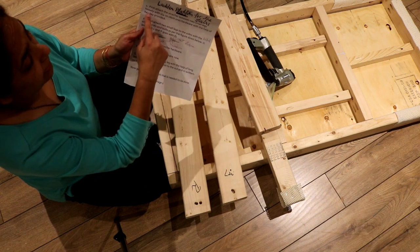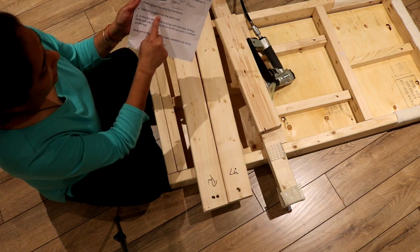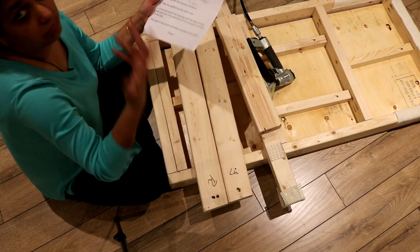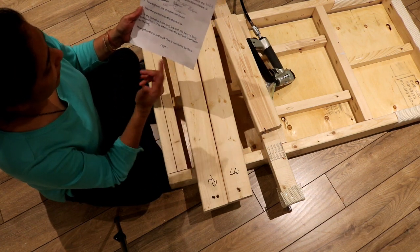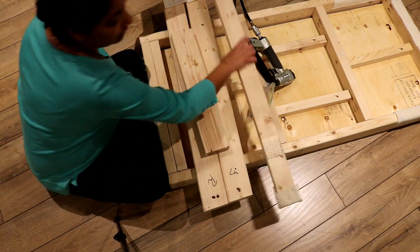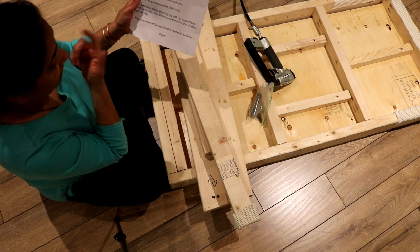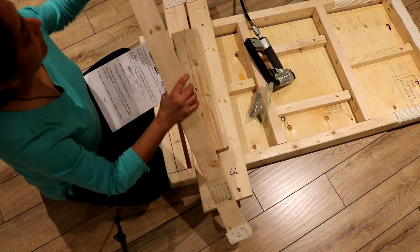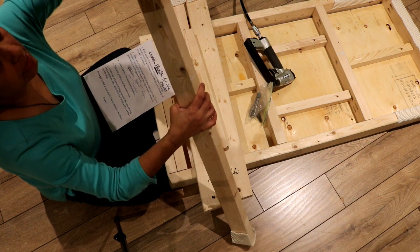Now tighten the stretcher hardware — in step one I said attach it loosely. Then take the platform to the stairs. In the last step, attach the long leg with the long bolts and nut. This is the one long leg that goes on the outside of the platform. Pay attention to the 'out' and 'in' markings written on the leg itself — 'in' goes with the platform, 'out' stays out.